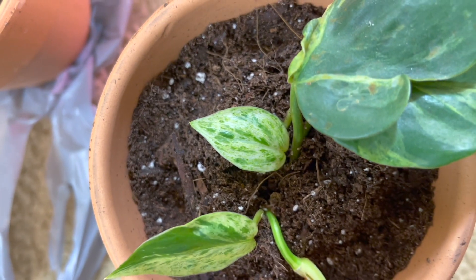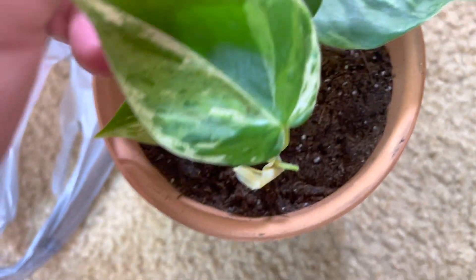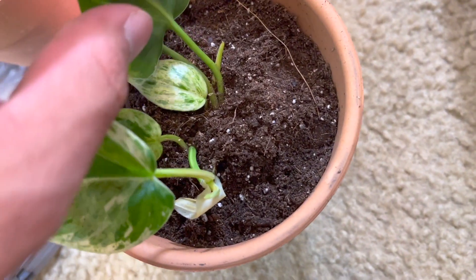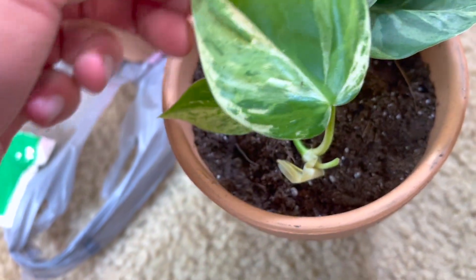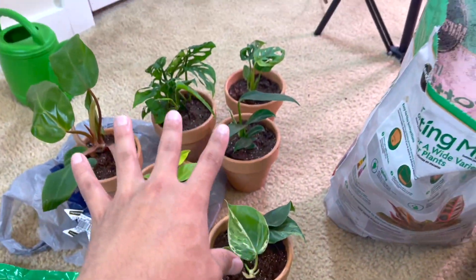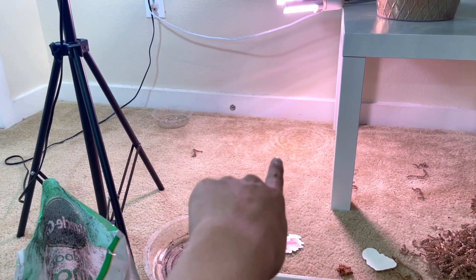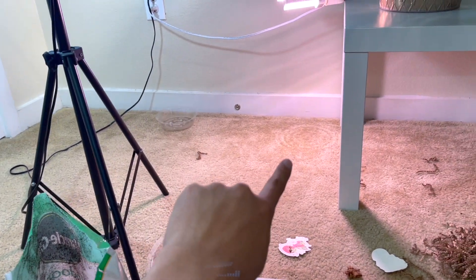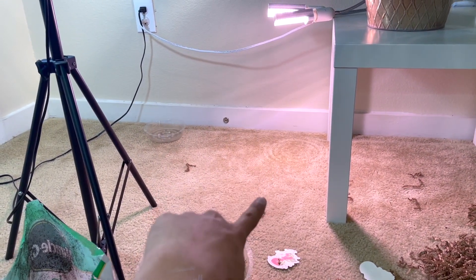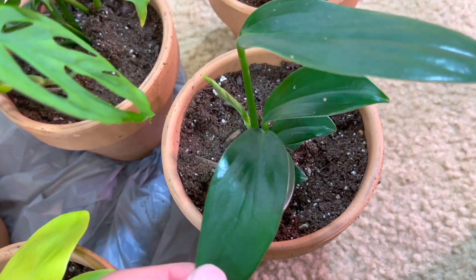Look at that leaf! Oh my god, it's so cute! I think there might be another one coming in — actually, just that one. Super beautiful. I have all these plants that were in that container — you can even see the ring where they were sitting. The pink princess philodendron is in the tub right now because I had to rinse her — she was getting dusty. It's a little ghetto but it works!